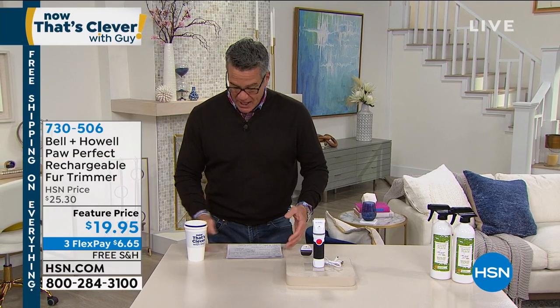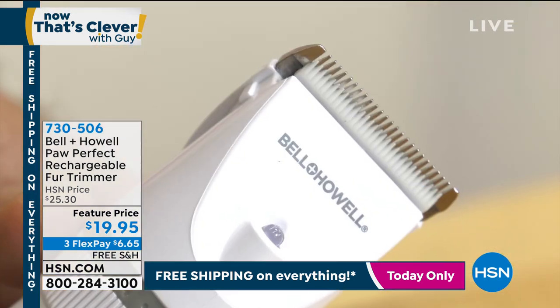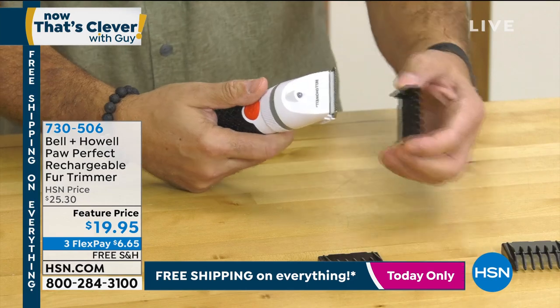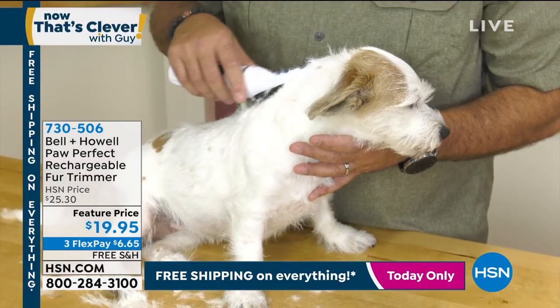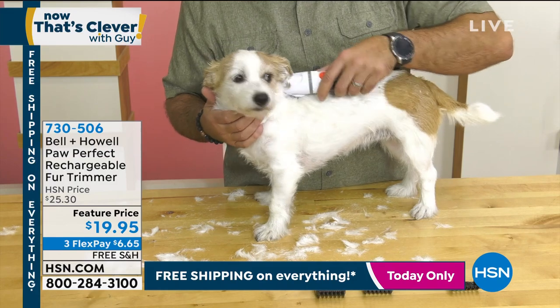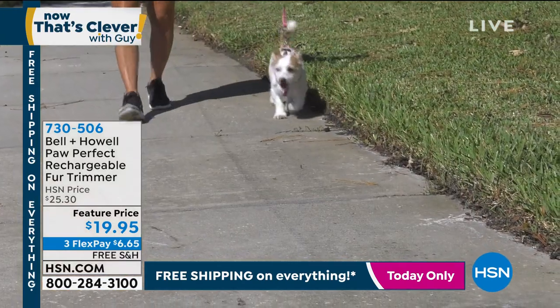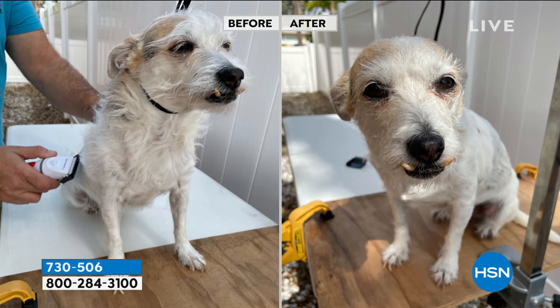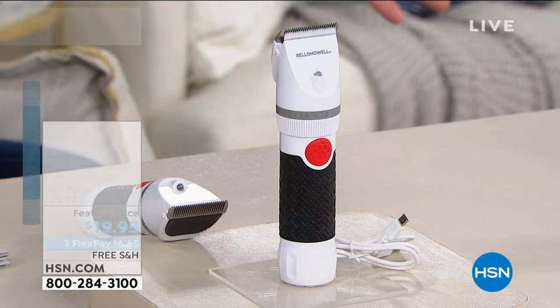You should never use ordinary shears or any kind of human tools on a pet. What you want is something designed for your pet. Thanks to the folks at Bell and Howell, we have something called Paw Perfect — a rechargeable fur trimmer for your dogs and cats. The thing works amazingly. It's safe, easy to use, has a built-in light, and your pets will actually enjoy it because you just glide it along their fur. It'll trim the knotted hair out and give them a nice little haircut. Our price is under $20 and it's free shipping and handling.